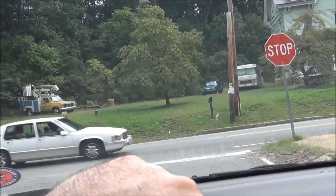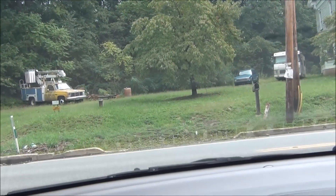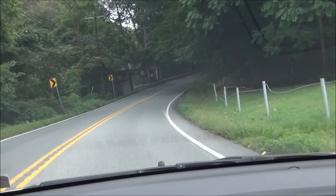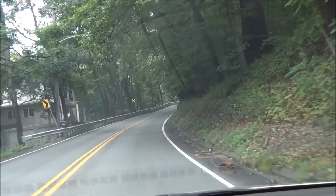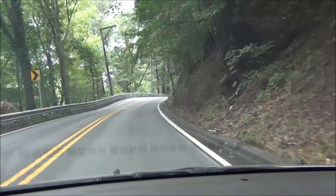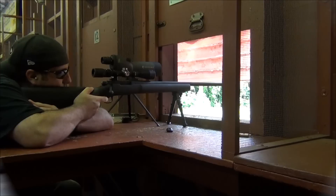I did film me shooting it. Me and Bill did a good job sighting that sucker in the first time around — all I had to do was just a click or two: click it up and maybe two clicks over for windage. Awesome.